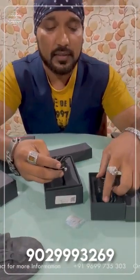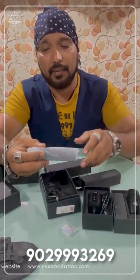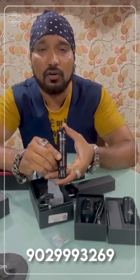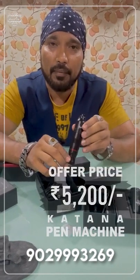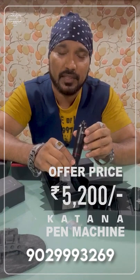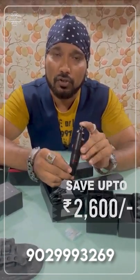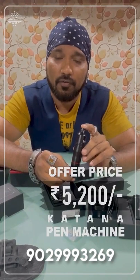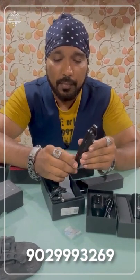This has a hole in it, so this is a DC battery pen machine. It is a pen machine. Its rate is 7,800 rupees. It is a very good pen machine. I have made it in an offer — it is only 5,200 rupees. It's available for 3-4 days only. You will save 2,600 rupees. The cost is 7,800 rupees and now it is only 5,200 rupees. You have to buy it quickly.